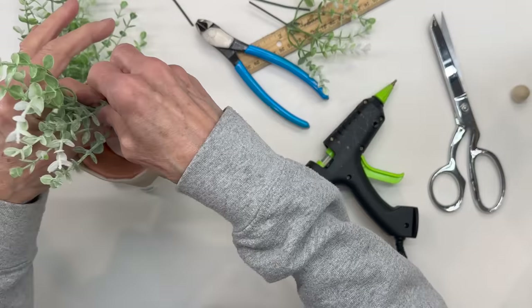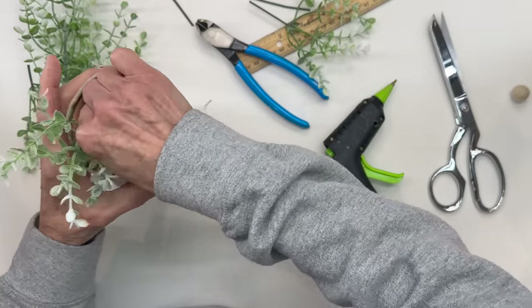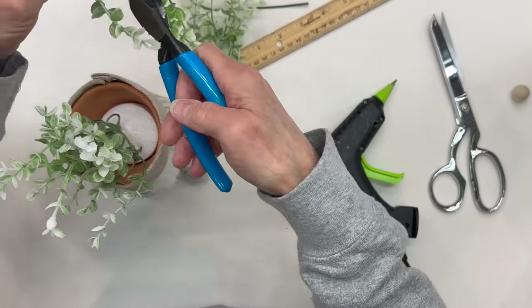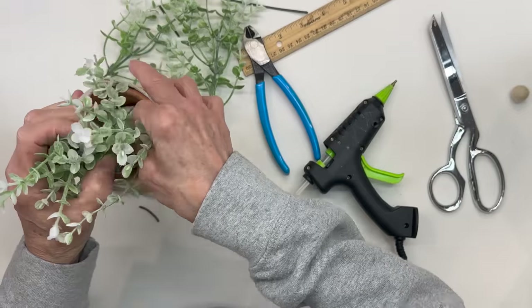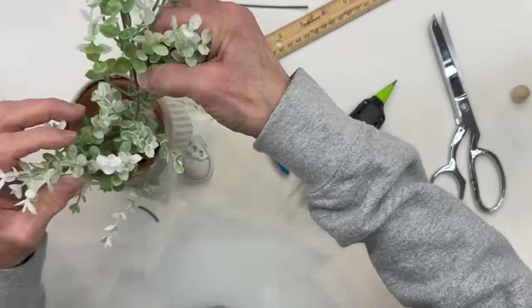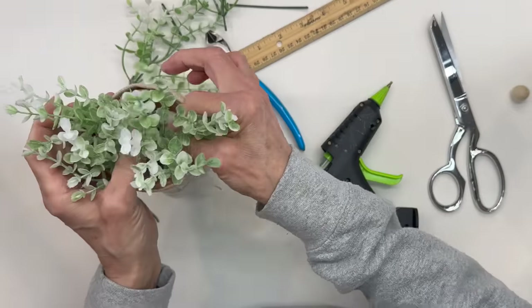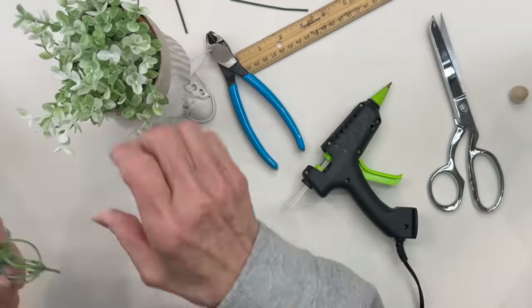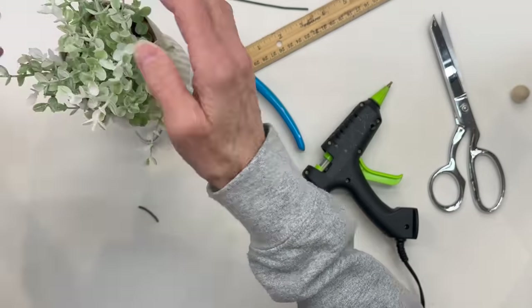Next, just pick your favorite greenery and go ahead and fill up the top part of the flower pot. Make sure you get it pretty full so you don't see any of the white styrofoam. I got these little plants at Hobby Lobby.